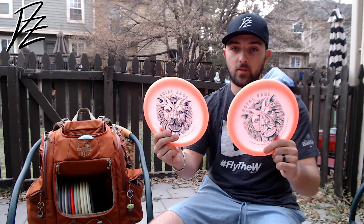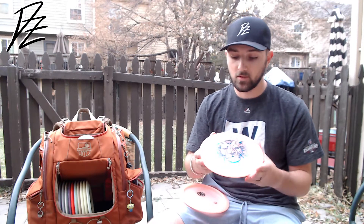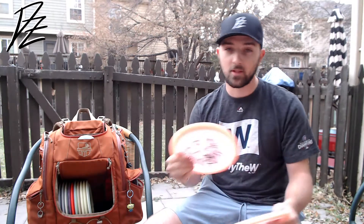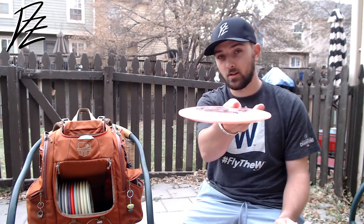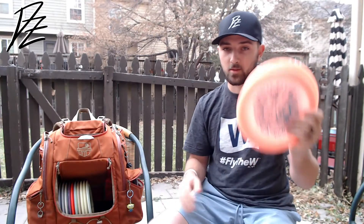The Color Glow C-line FD2s that Discmania released this year are incredibly underrated — with all that evolution stuff they have going on, this disc is absolute money. It's definitely got that second-run FD vibe that everybody was looking for. Super flat, the rim feels great, great plastic. I was bagging the Instincts for a while and it was back and forth, but these took the spot because I'm forehanding these and they're perfect. My forehand's not the greatest so I can really just power down on them, let it out smooth and it'll just fade to the right. I've got a 171 and a 175 — the 171 is a tick less stable than the 175. Absolutely love these.